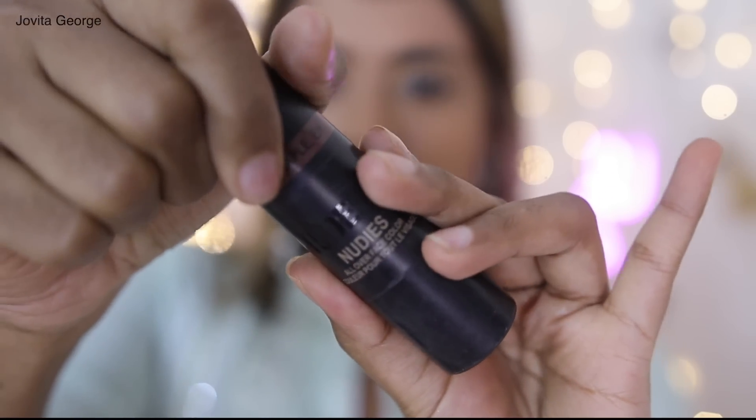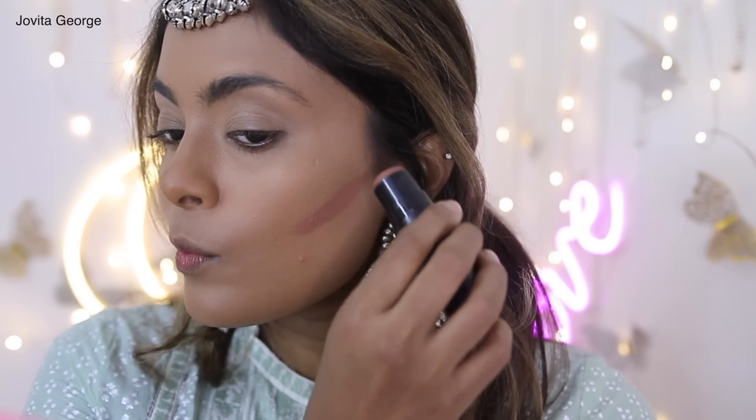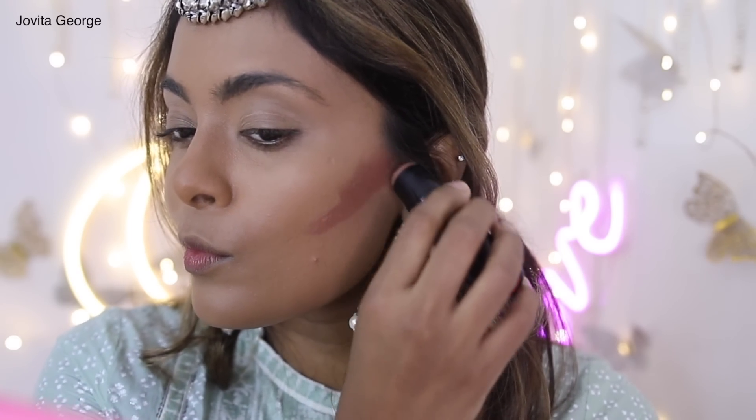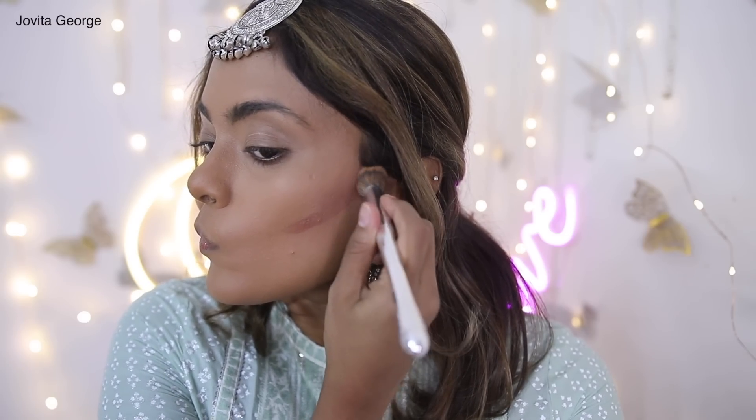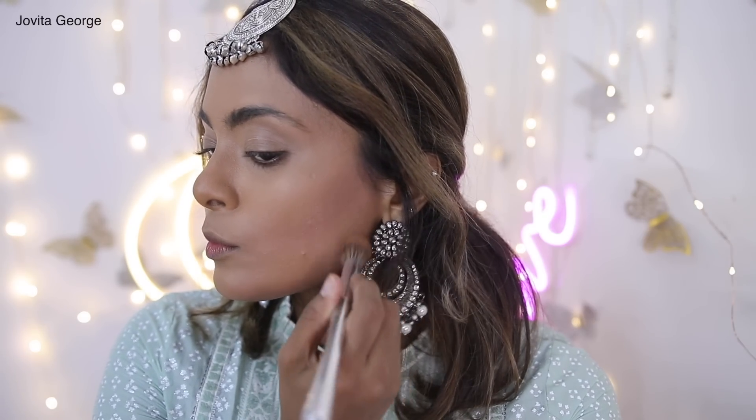On heavy glam days I like to add a little dimension to my face — call it contouring, call it adding a little tan, whatever it is. I'm using the Nude Sticks All Over Face Sticks, applying right under my cheekbone and on my jaw, buffing it out. I work one side at a time because this really sets in place.